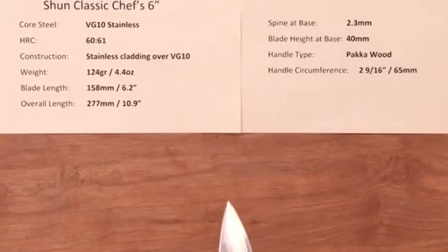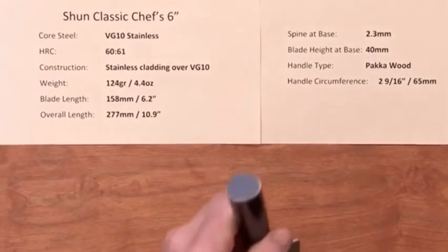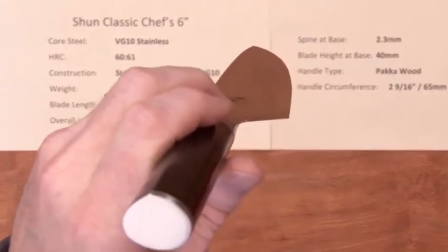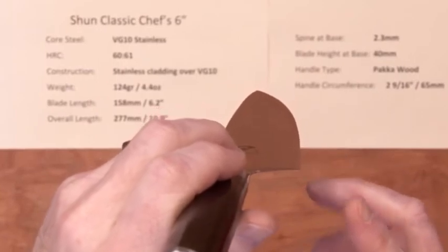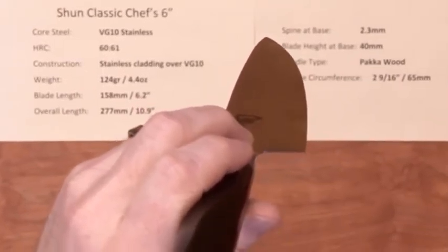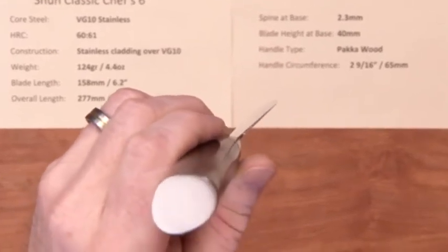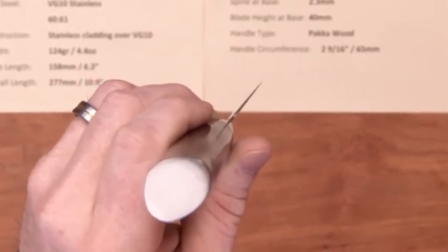The defining characteristic of the Shun Classic and Premier series chef knife is the edge profile. They've got a German-style edge profile with a shorter flat heel section, then a lot of curve and a fair amount of belly to the knife. So it's kind of a Japanese-style knife executed with a German-style profile. These are thin blades, very thin at the edge.